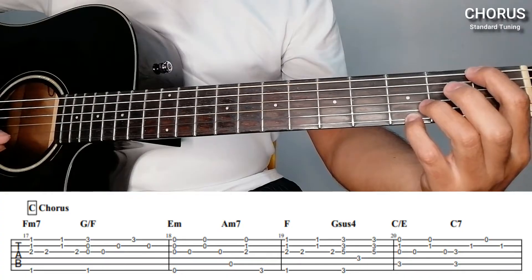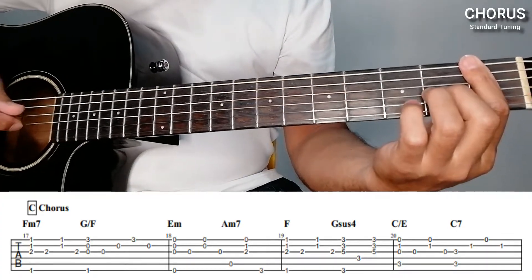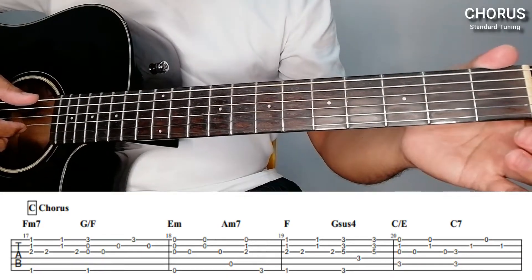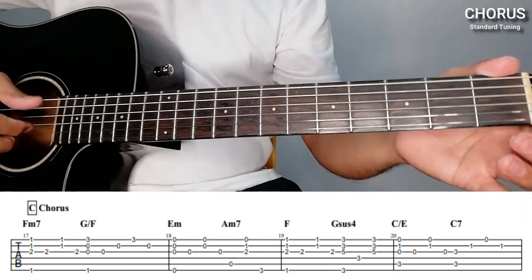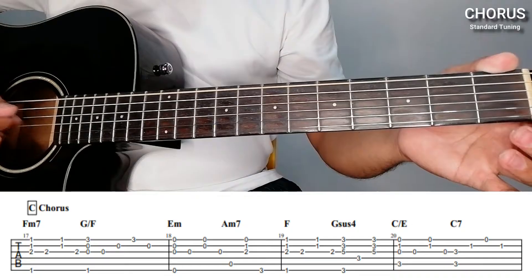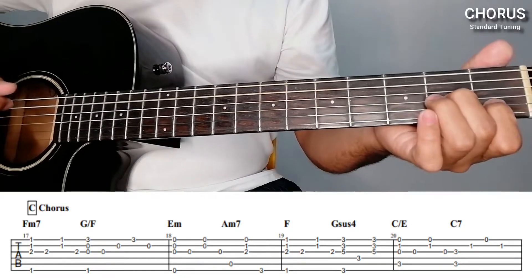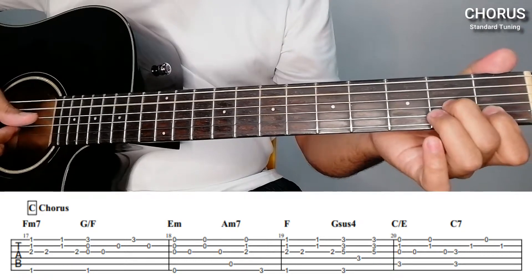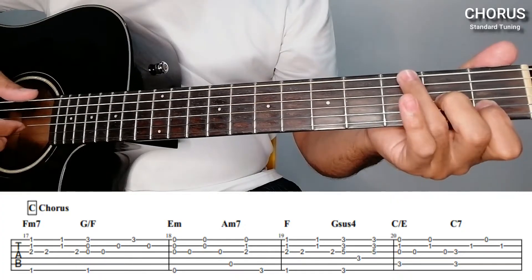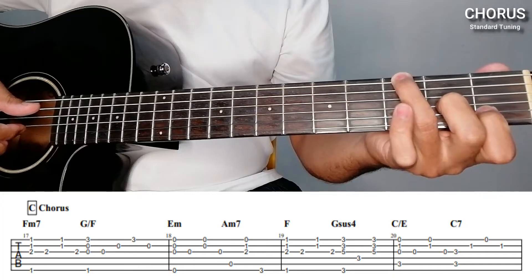Then 3rd, 2nd, 1st, 2nd. Then E minor open — for E minor: simultaneously 1st, 2nd, 3rd, then 6th, then 3rd. Then 1st and 2nd, then 3rd. Then A minor 7 — bass on 5th. And then 1st, 2nd, 3rd simultaneously, then suddenly bass on 3rd fret 6th string. So let's repeat.